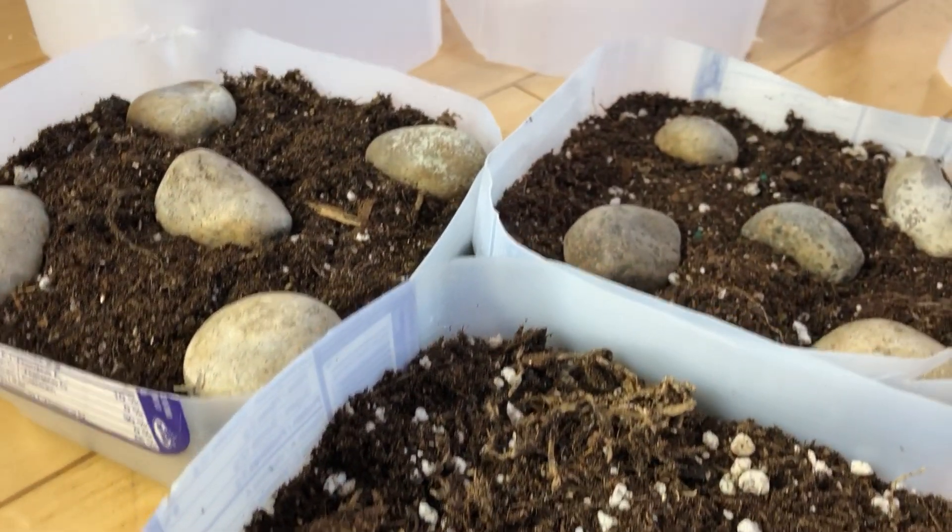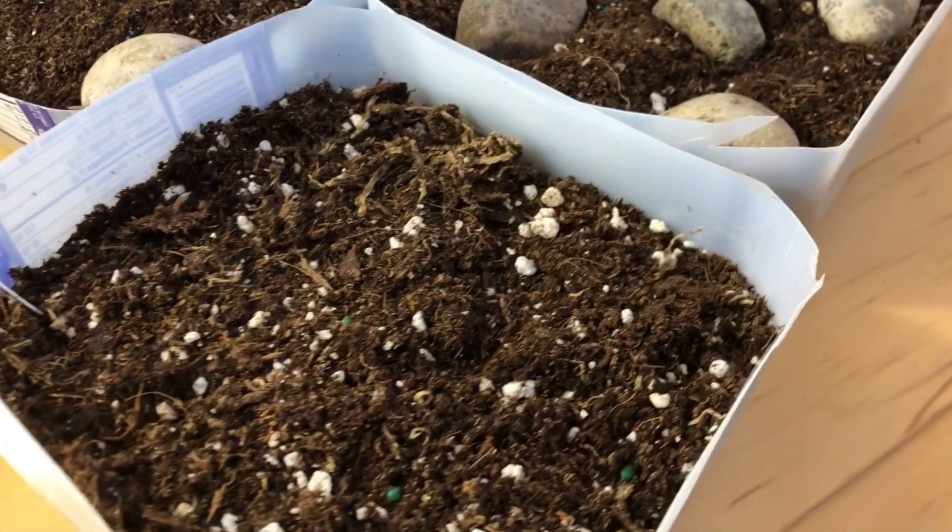Winter sowing is different from cold frame gardening — these two should not be mixed up or used interchangeably. With winter sowing, your container has a bottom, which means the roots don't connect with the frozen or thawing soil beneath. This lets you transplant or move plants elsewhere. Cold frame gardening, by contrast, is meant to stay in place for the rest of the season.